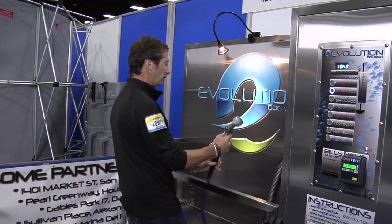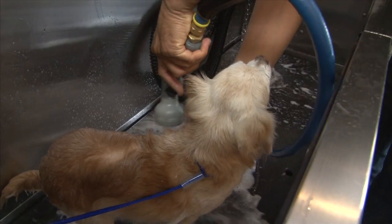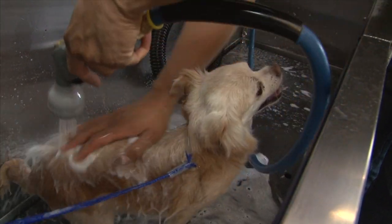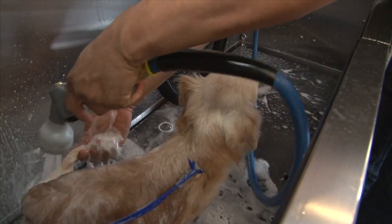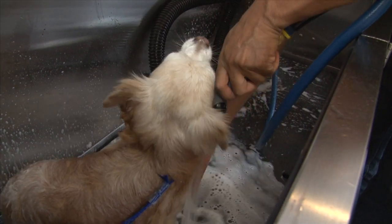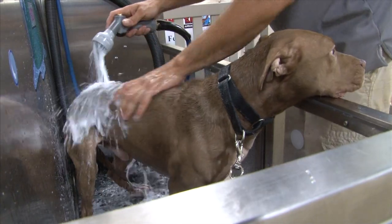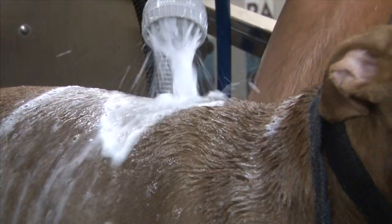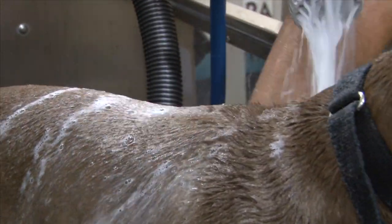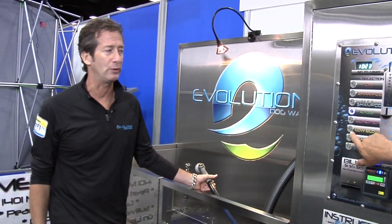You would hold the wash gun in one hand, whether you're a righty or a lefty. The shampoo is infused with the water, so the shampoo comes out and it will take you probably four to five minutes to wash virtually any size dog. You can rinse the dog before you go to flea and tick shampoo. The time is yours to do what you want to do with.